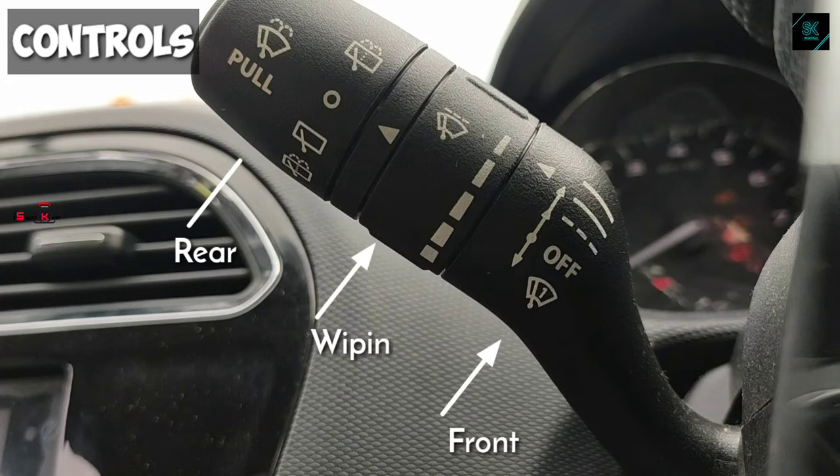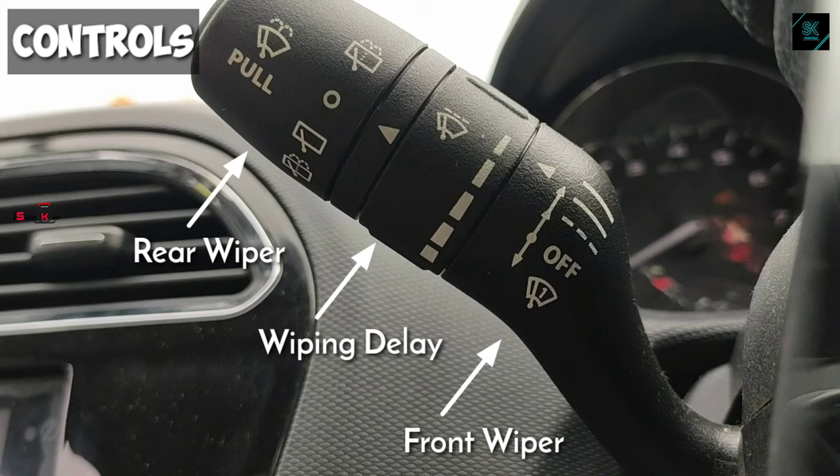As you can see in the video, the wiper control comes up with three levels. The top end is used to control the rear wiper, the middle one is used to control wiping delay, and the bottom end is used to control front wipers.